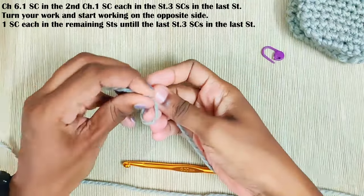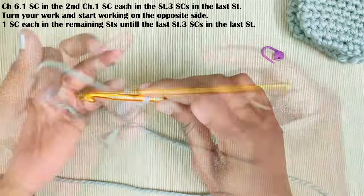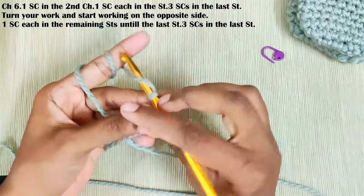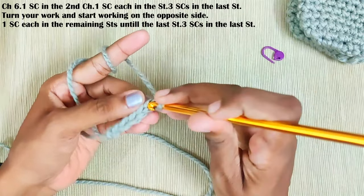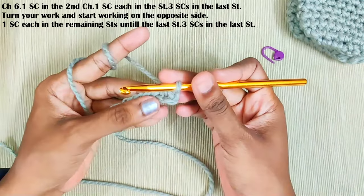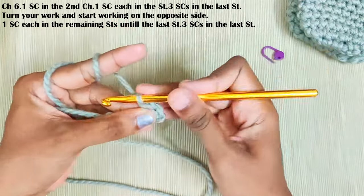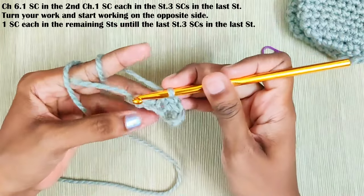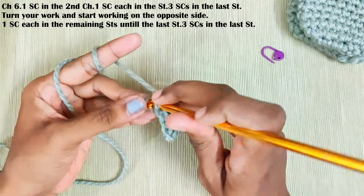Start with a slip knot and chain 6. One single crochet in the second chain from the hook. One single crochet each in the next three stitches. Now in this last stitch make three single crochets.